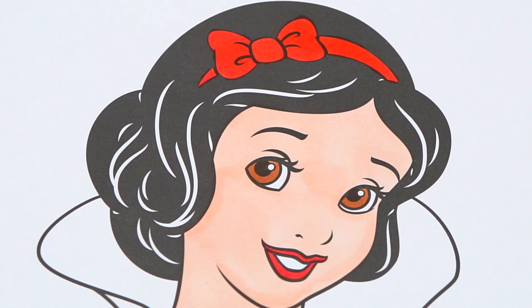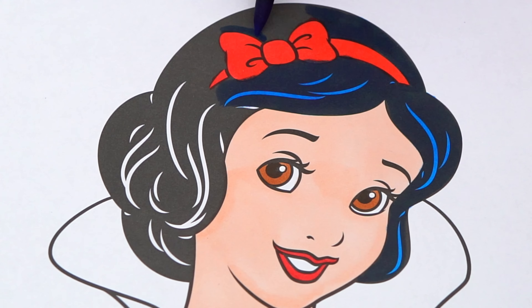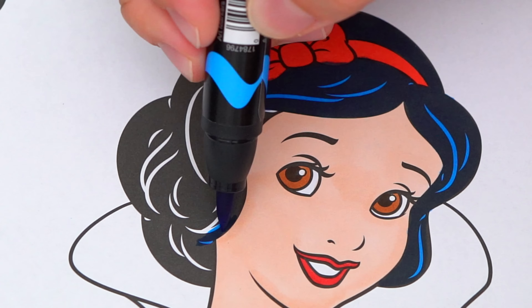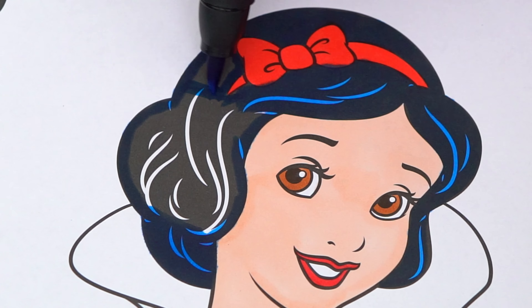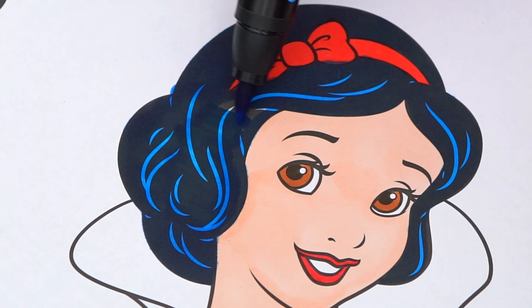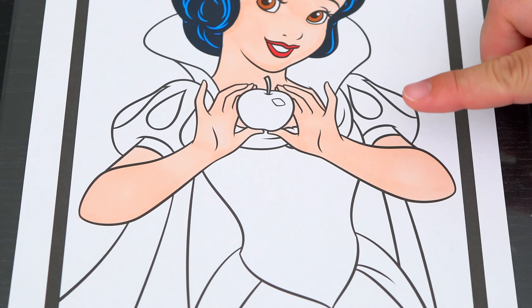And her hair is black with a bluish tint. Let's color in her cape dark blue and red with a whitish blue collar.